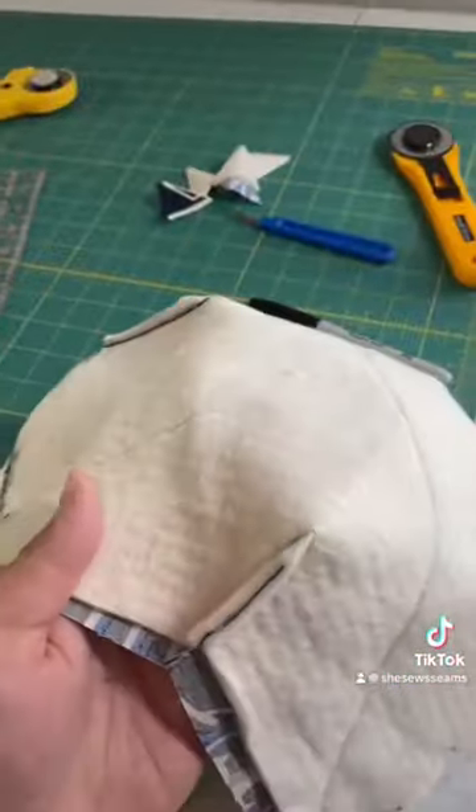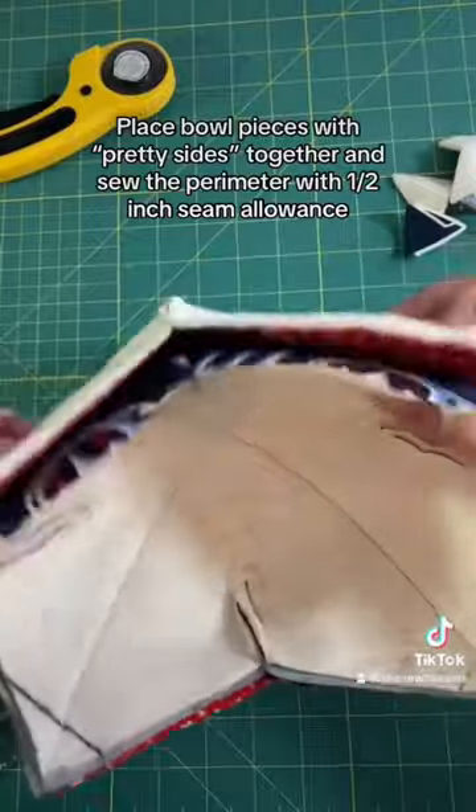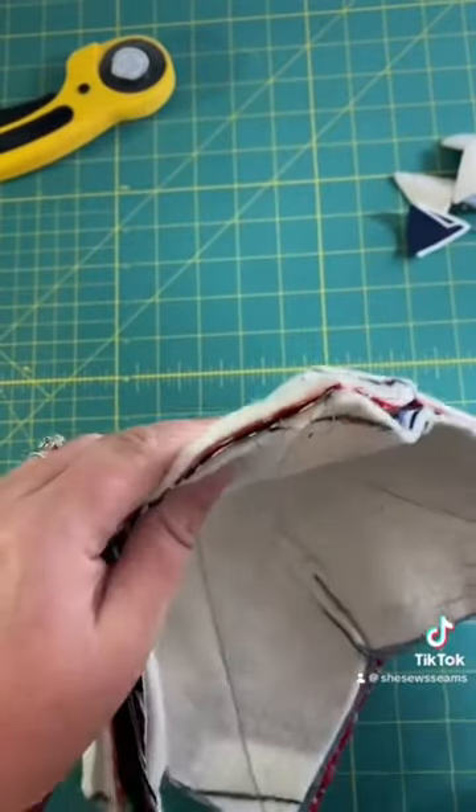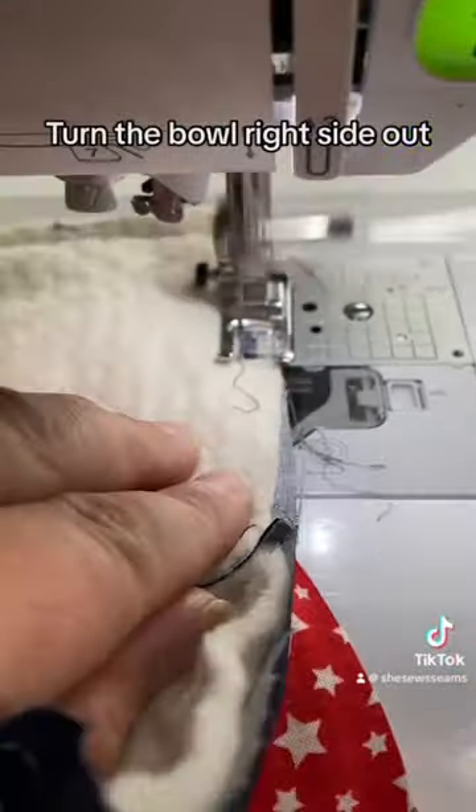Repeat it on the other side, and then when it turns inside out, it should look like this. Place the bowls right sides together and pin around the edge, leaving a three inch opening to turn at the end. Sew around with a half inch seam allowance, trim your seams, and then turn the bowl right side out.